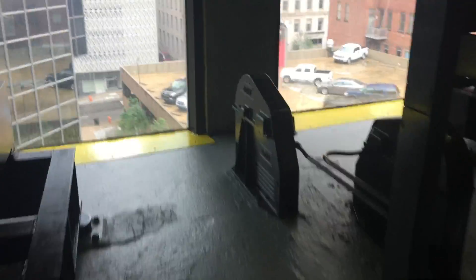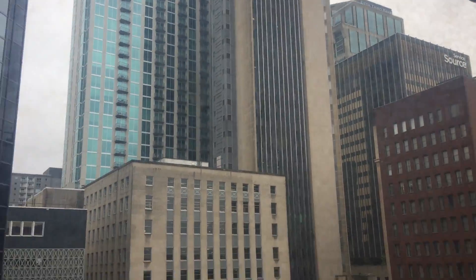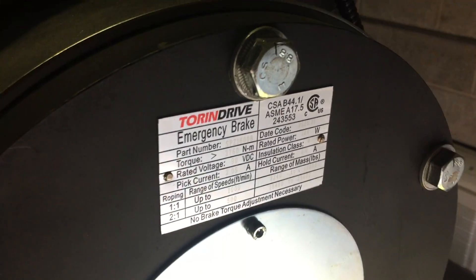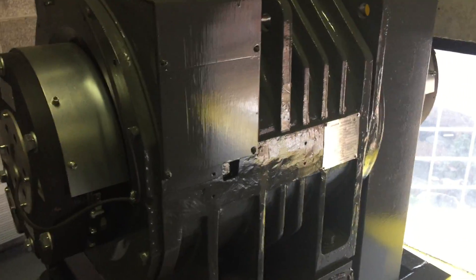Machine room with a view — you can see downtown Nashville. This is a TORQ machine, a permanent magnet motor made in China, but it's a pretty good motor. It runs really good, real smooth, real quiet.